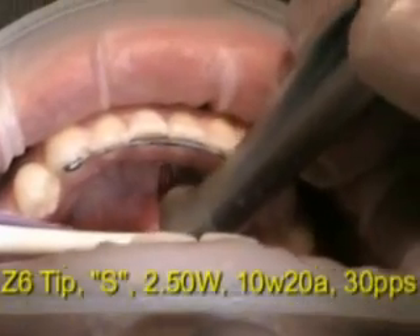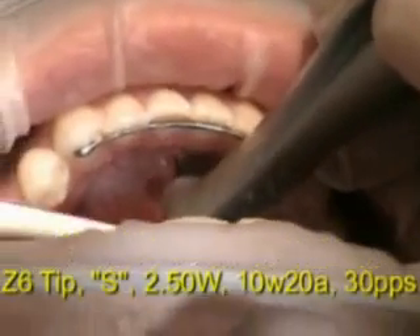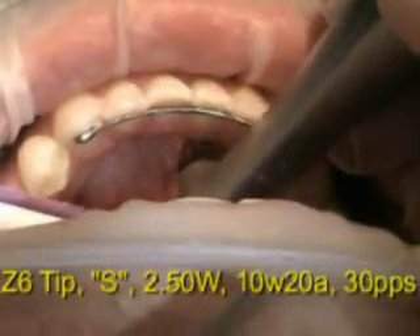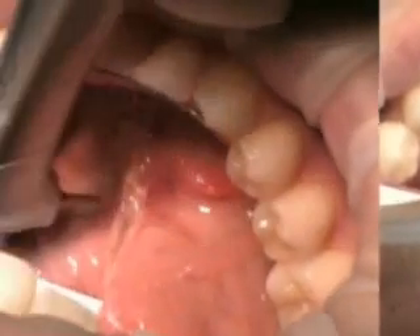Here you can see this band — it looks like a rubber band — and it's actually fiber connective tissue. I've used topical anesthetic, and we're just identifying this. You can see his goes very high into the tip of the tongue.